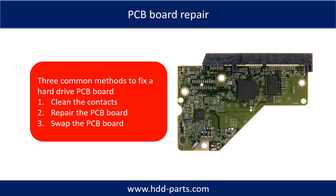PCB board repair. There are three common methods to fix a hard drive PCB board. 1. Clean the contacts. 2. Repair the PCB board. 3. Swap the PCB board.